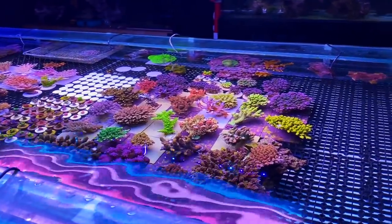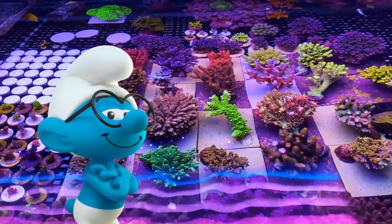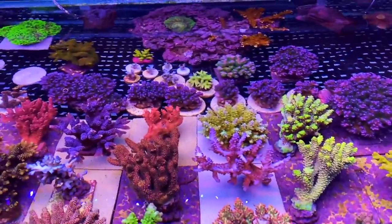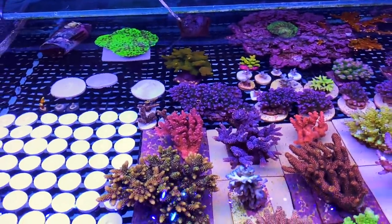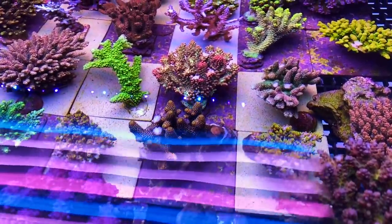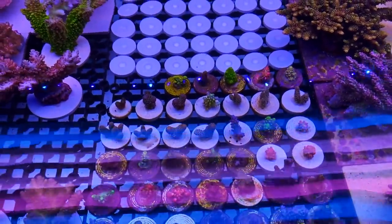Just to wrap things up on this video, I couldn't help but crank up the blues and pop a filter on the camera, because I know there's some of you blue freaks out there that just love to see sticks in the Smurf environment. And as you can see here, none of these disappoint. The colours absolutely get saturated once you get those blue LEDs on and filter it up. What a rainbow of colours here from the frags to the colonies. We do have the flow turned off, but there's some big fish in this tank making sure there's plenty of ripples in the water.